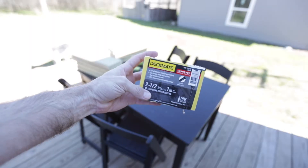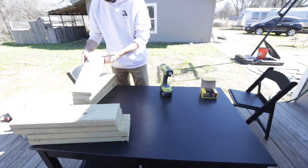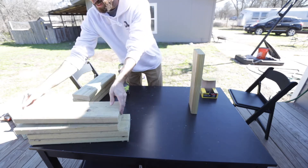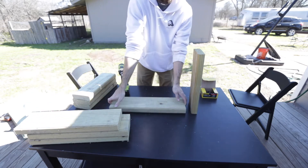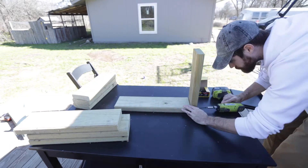I'm using these outdoor black deck screws for screwing everything in. I'd suggest using screws about three inches long if you're using two-inch or one-and-a-half-inch wood — just make sure you get enough screw length to tighten it up properly.